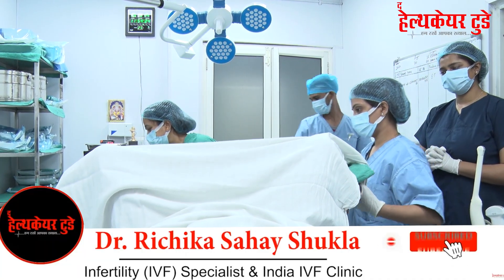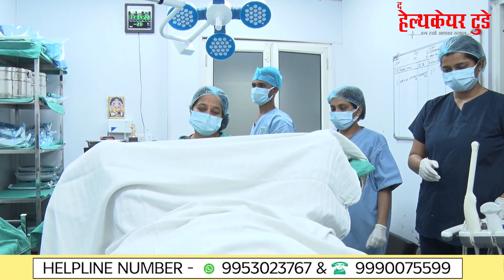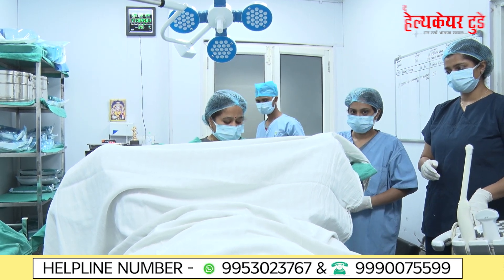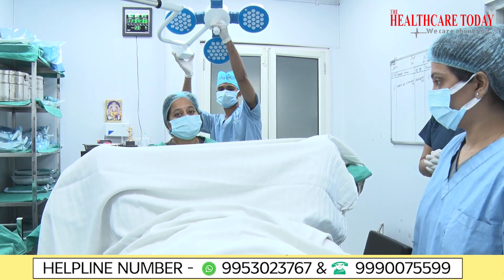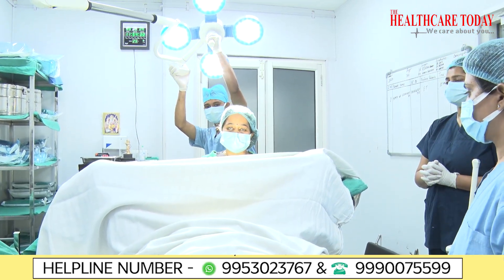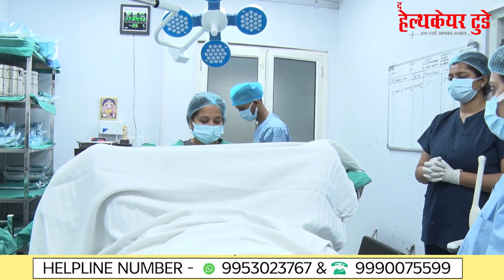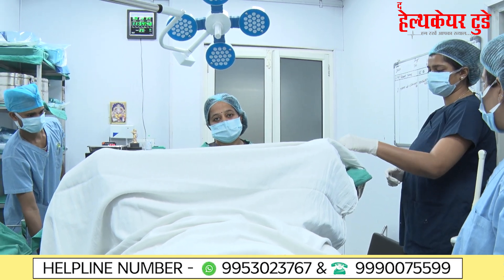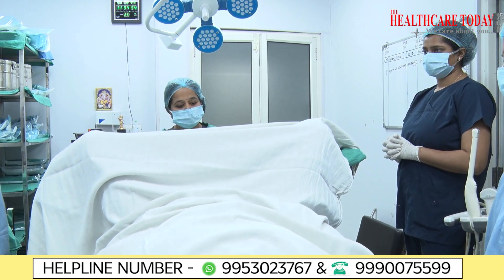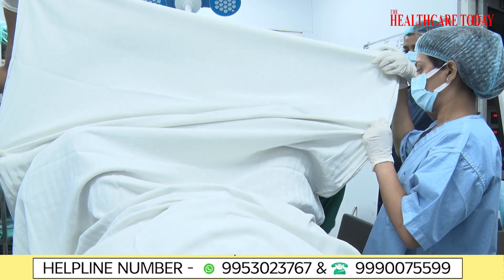Today we are going to show the embryo transfer technique, and you will see that it is a totally harmless procedure. Many times patients ask what will happen, is it going to be painful, will I get any harm — you have to address all of this. The patient is right there; we have not given any anesthesia. Embryo transfer is a process we can do without anesthesia.